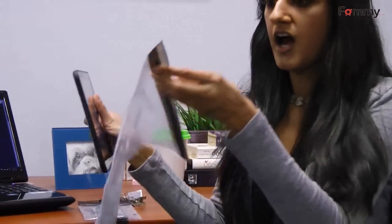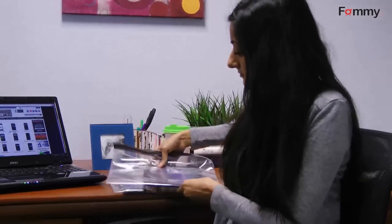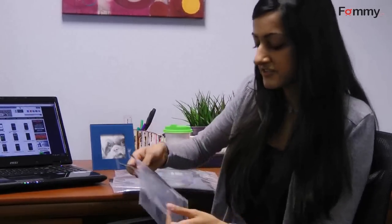The larger bag is actually perfect for tablets. You can just slip your tablet in and use it while it's in the bag. This set comes with a larger bag, but the other set comes with smaller bags, which is also very handy.